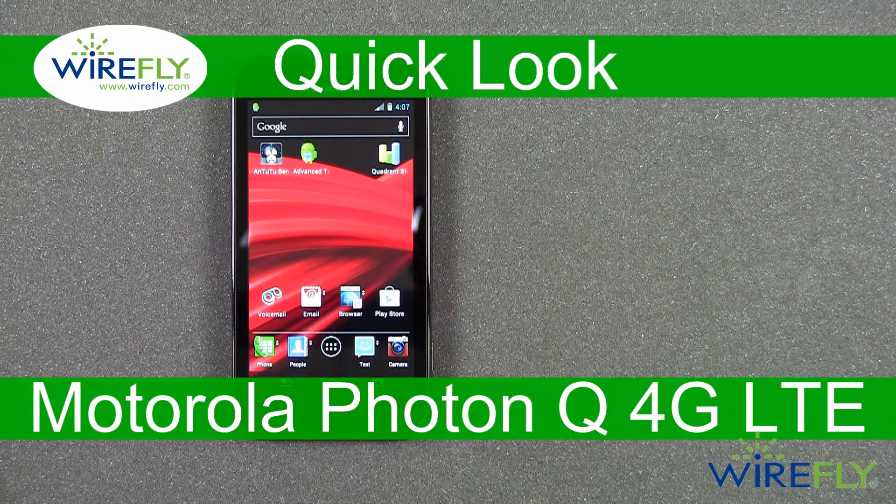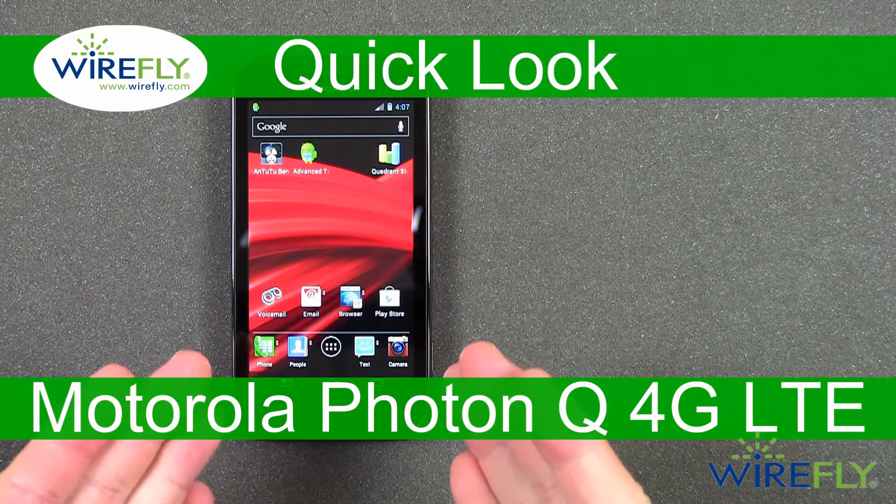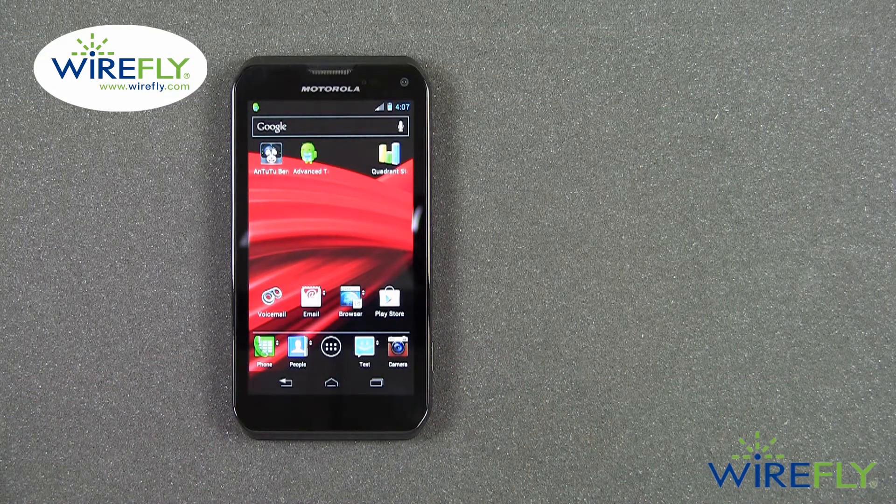Hi everyone. This is Scott Lewis for Wirefly. I'm here today to give you a quick look at the Motorola Photon Q 4G LTE for Sprint.